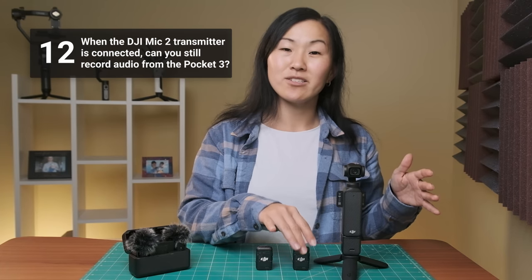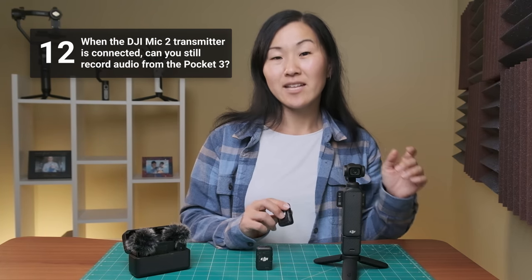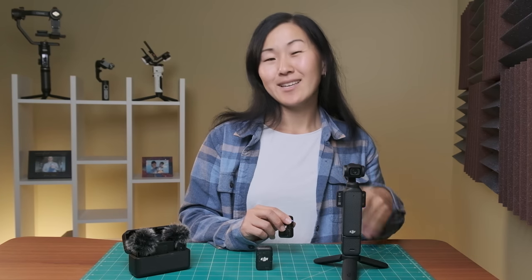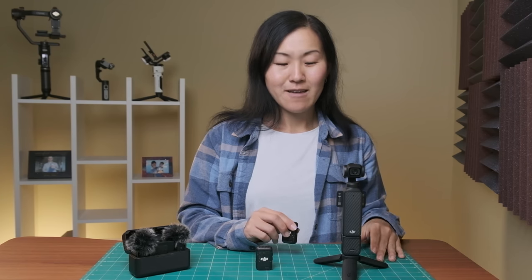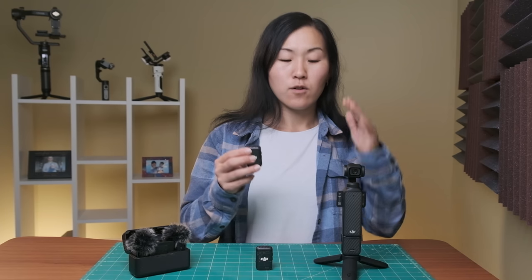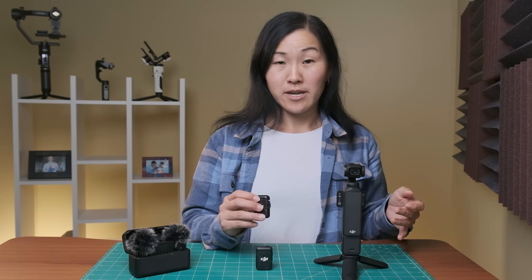Number twelve, when the DJI Mic 2 transmitter is connected, can you still record audio from the Pocket 3's internal microphones? No, you can't. Once the Mic 2 transmitter is connected, that audio track overrides the Pocket 3's internal recording. There are some ways around it if you want to split up the audio tracks — I have another video talking about different microphone setups — but you can't do it straight out of the camera.